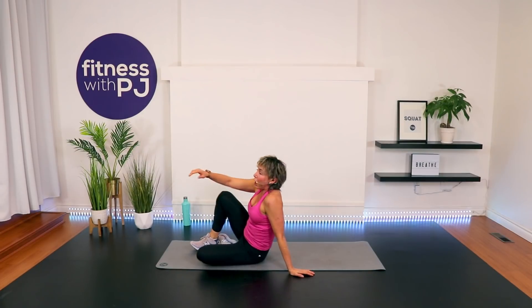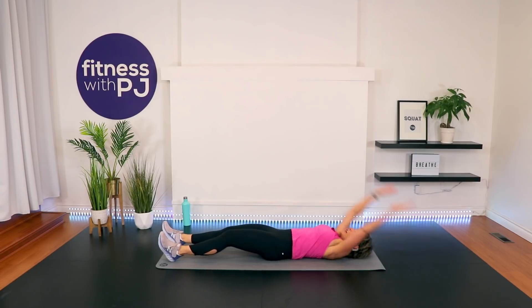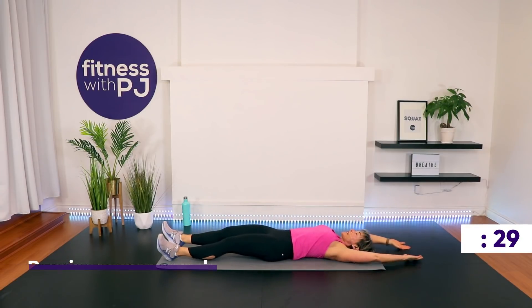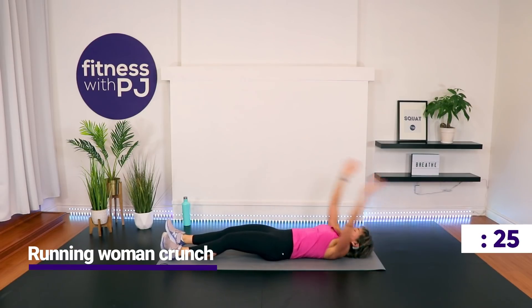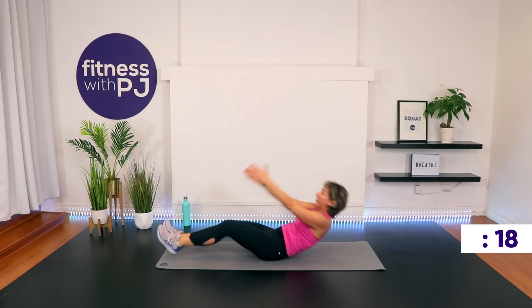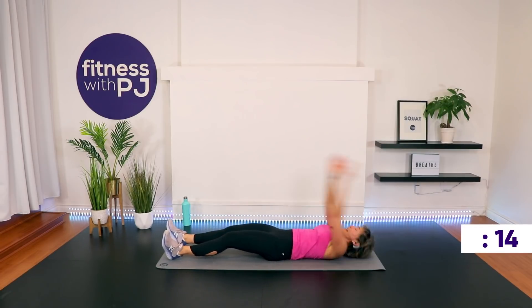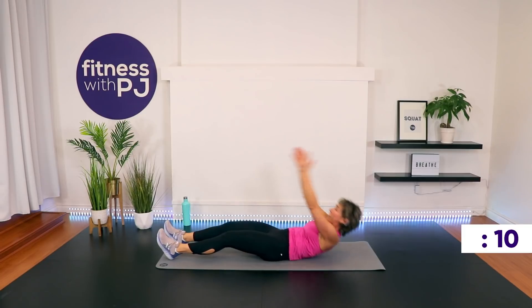On your back. Arms above the head, legs are straight. As you crunch up, you're going to come and see if you can touch the foot, and then the other side — maybe you're touching the top of your thigh. Wherever you are in your fitness journey, wherever those abs feel like lifting you up. I call this a running woman crunch. We're taking it back to plank and downward dog in 12 seconds.